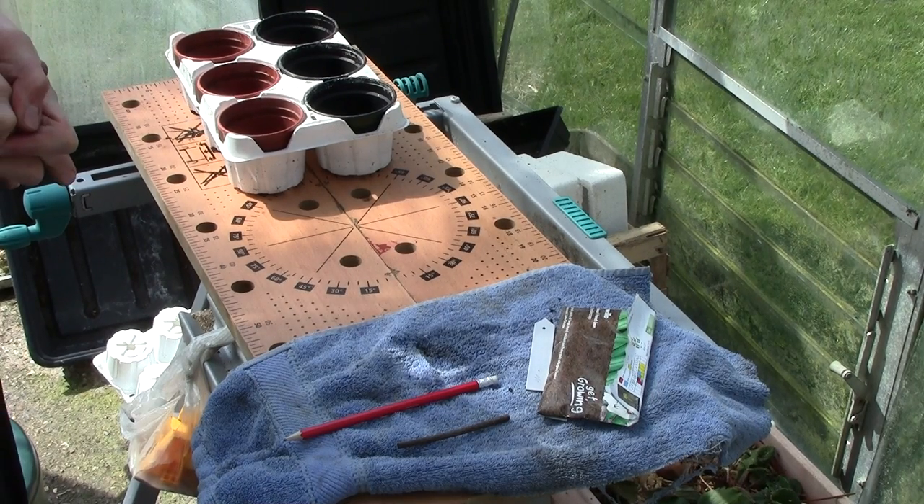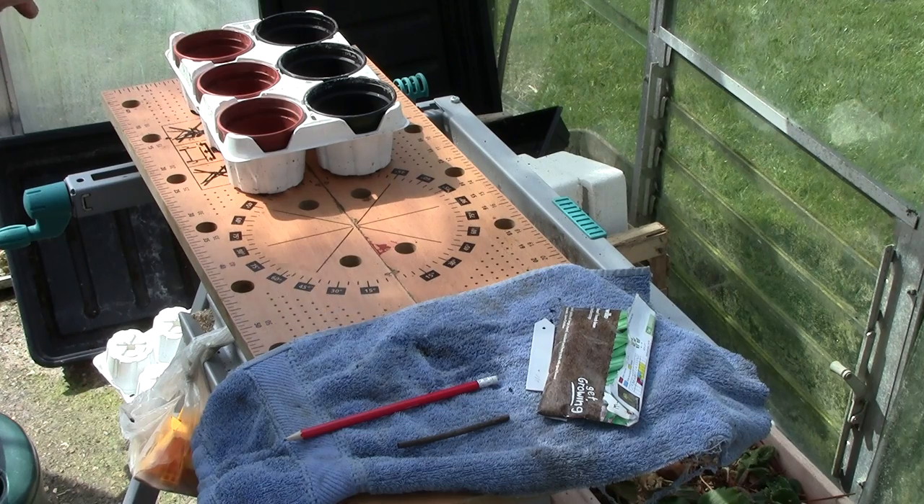Hello and welcome. My name is Stuart and today I'll be showing you how to sow French beans.